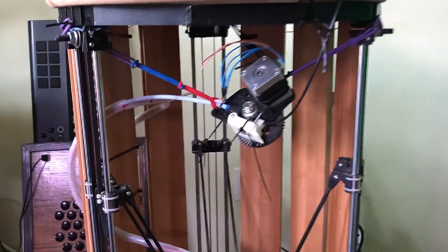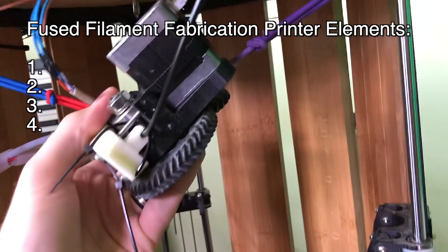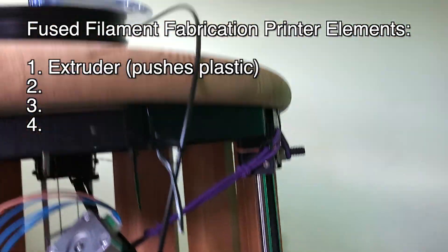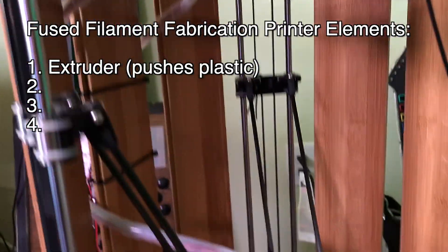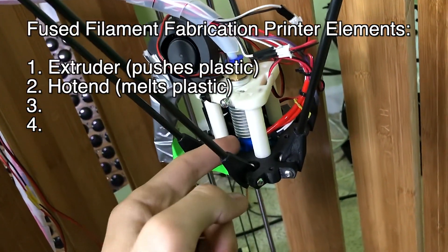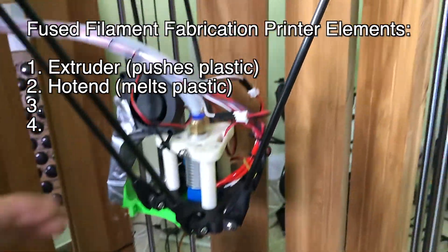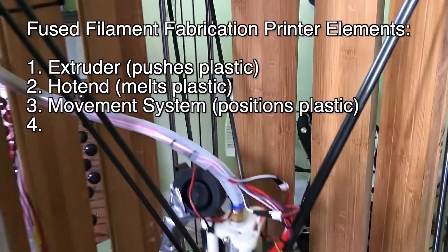In order for this system to work, you need to have four main elements. First, the extruder, which pulls plastic off of a spool and pushes it down this tube, which goes down to the hot end, which heats up the plastic and pushes it out the end.